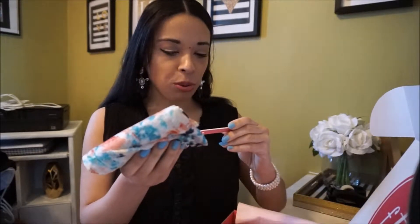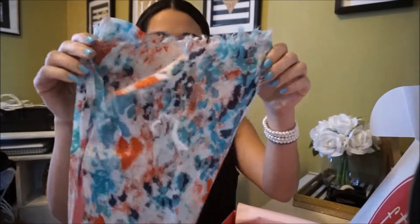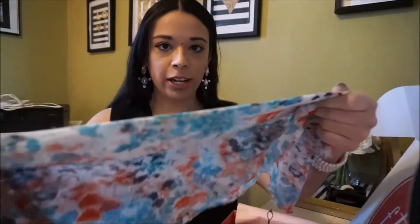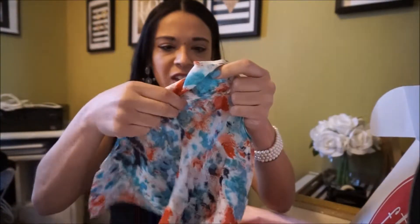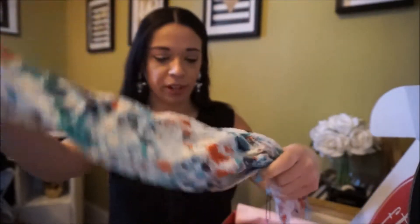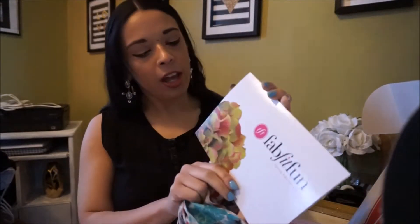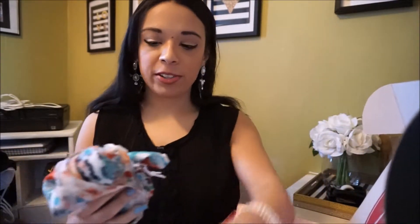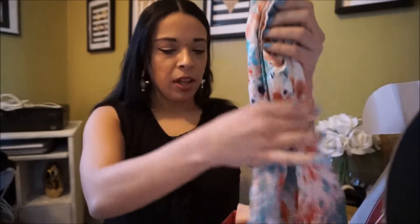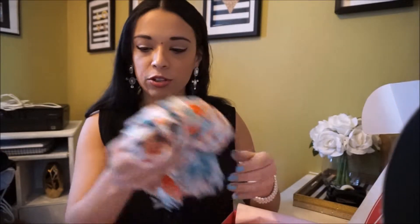The first thing is a Jewelsmith scarf. This is really pretty for spring — I'm not really a scarf person but this is gorgeous. I really like this print, it's very springy. It's not really soft though. FabFitFun gave a little card about everything in here, and one of these scarves retails for $42, which is quite pricey. I don't think I would pay $42 for this scarf, but it will be really pretty for spring. Maybe I'll re-gift it to my grandmother — she's really into scarves.